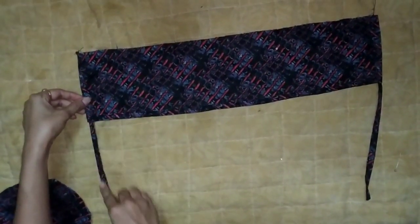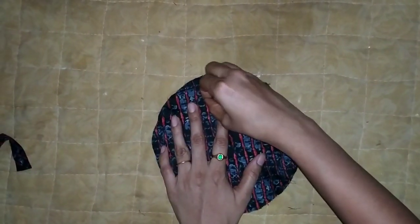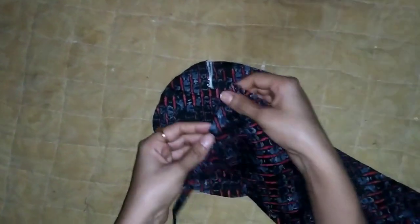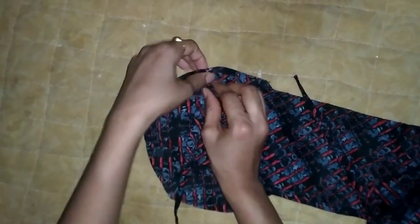We will stitch the circle and mark the starting point. I will mark them to the mark, then mark them to the corner part.